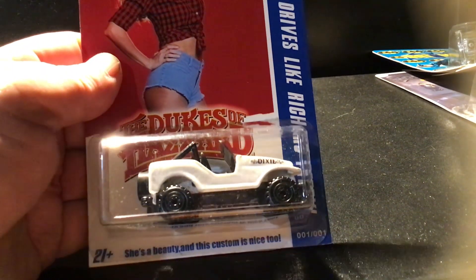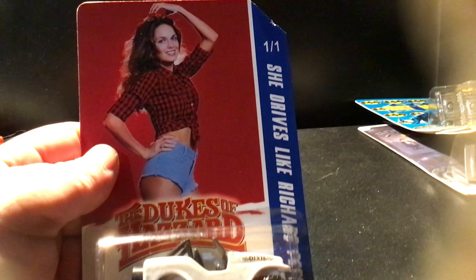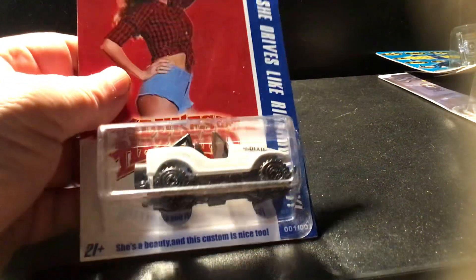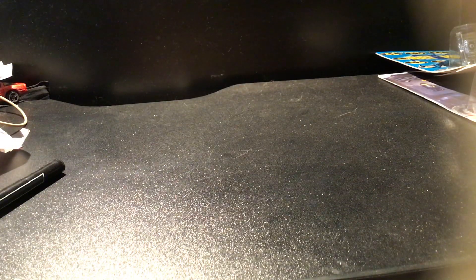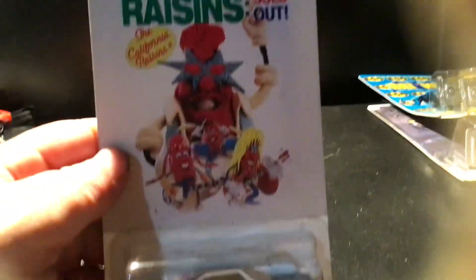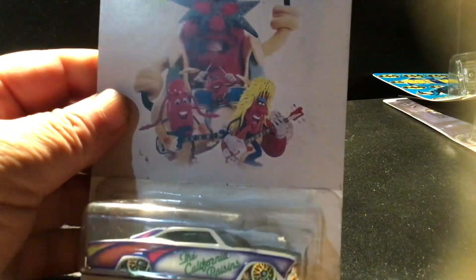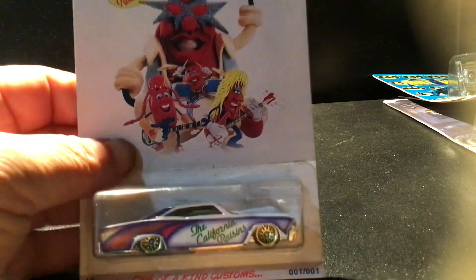Duke's of Hazard, original Daisy Duke. Got the raisins. That's a load rider.